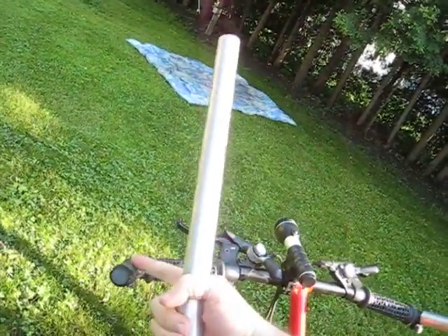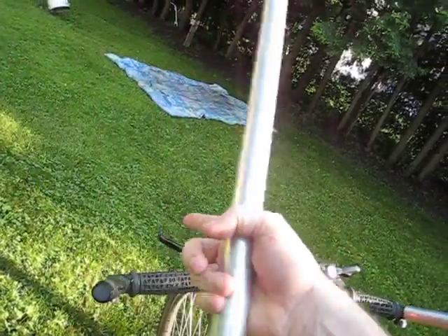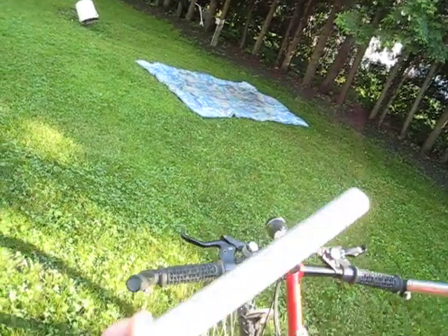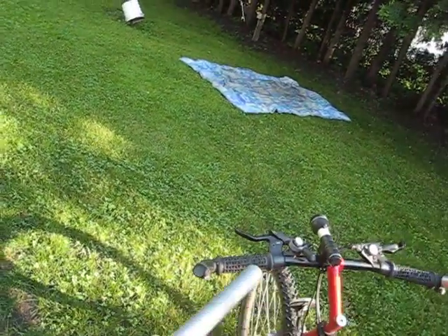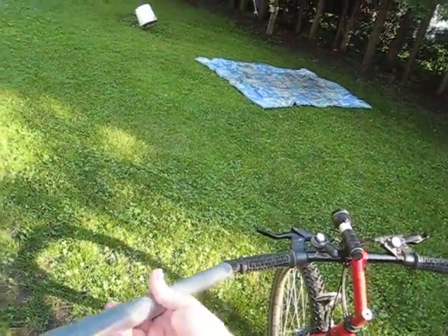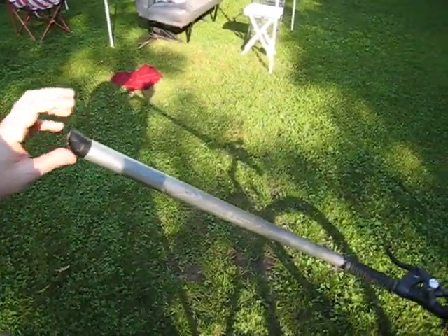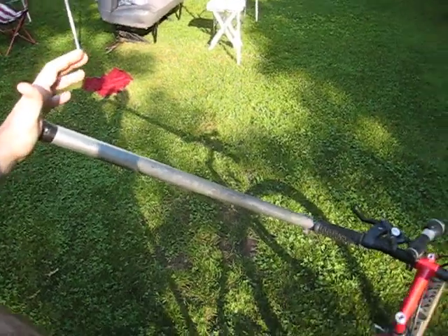Essentially, you just take this thing, and instead of having it pointed in, you take it off and you push it out, or you turn it around and put it out, and then you get, like a lawn chair, and you cut these things off. And it just fits right over, and the guy at the bike shop said it was important to put plugs in here and tape them up so you don't get speared by this.